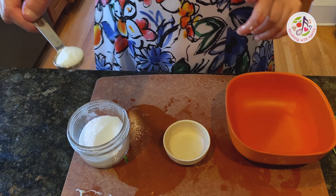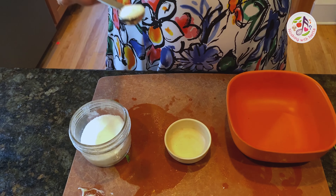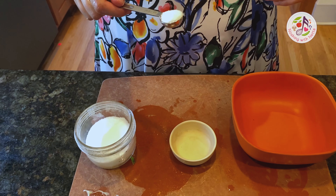I am measuring two teaspoons of salt into the bowl. One, two.